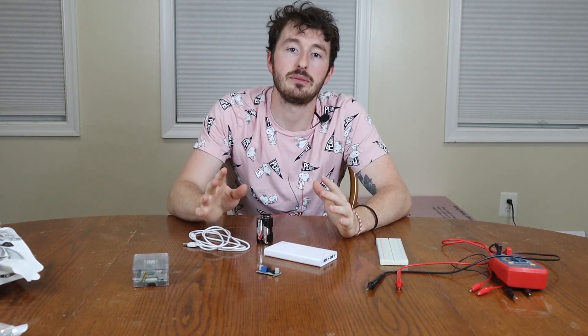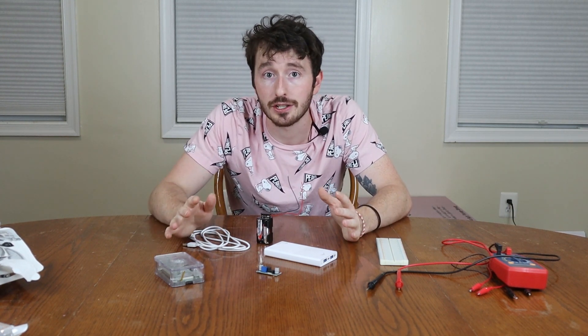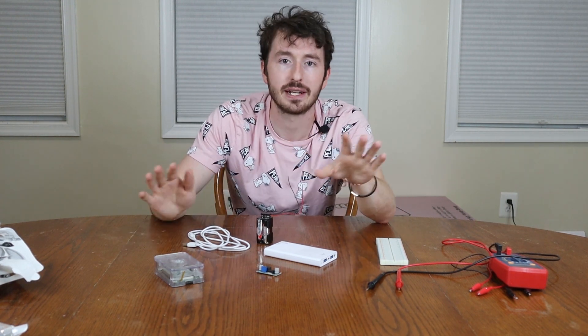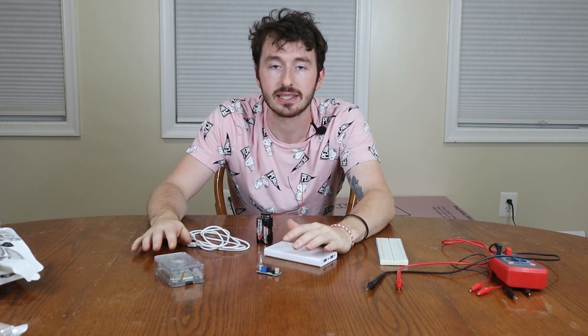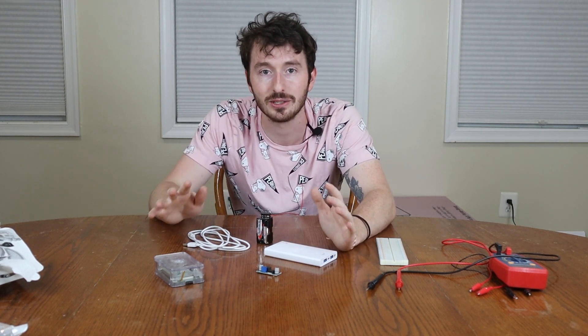Just to go over what the actual test will be: we're going to run this Raspberry Pi 3B+ with each battery power method, hook it up to a monitor, and play a YouTube video for as long as possible. I'll pick one that is very long with lots of graphics, and we're going to try to drain the batteries as quickly as possible by playing it full screen on a high resolution monitor.